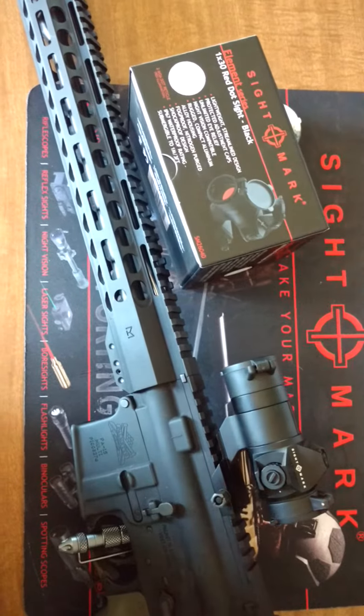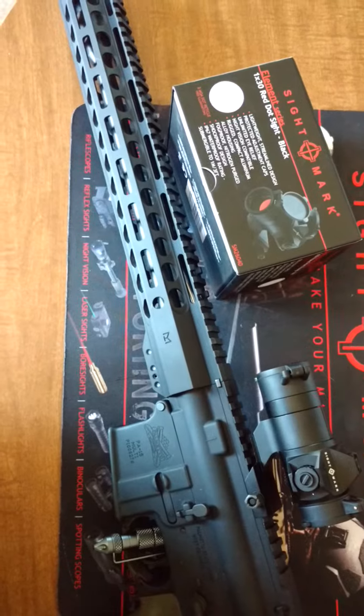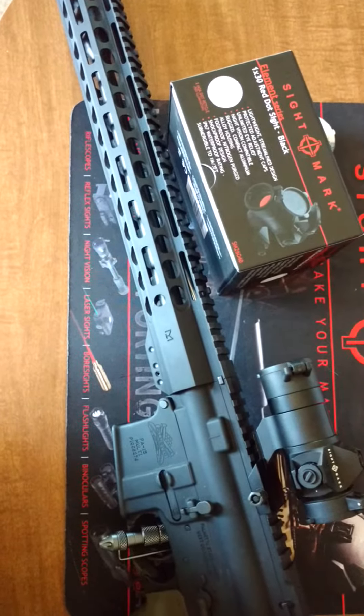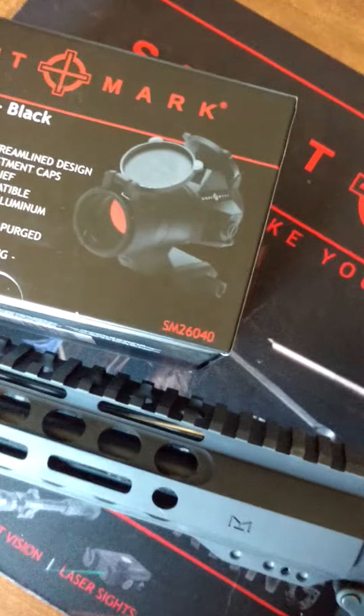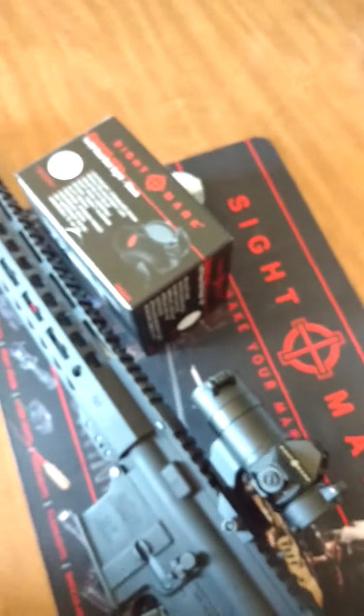Alright, we're going to do a quick review on the Sightmark Element Series 1x30 Red Dot Sight. This is model number SM26040. Pretty nice little sight here.